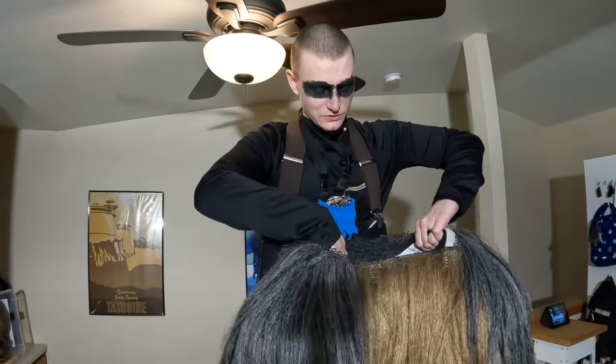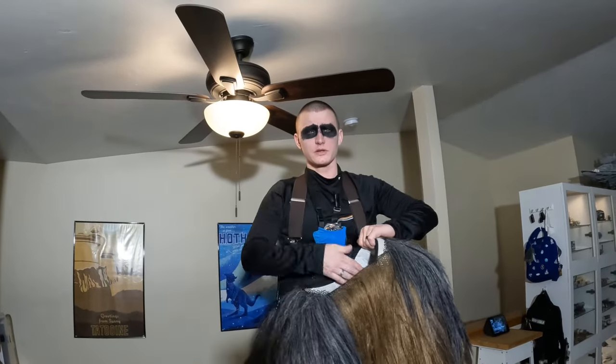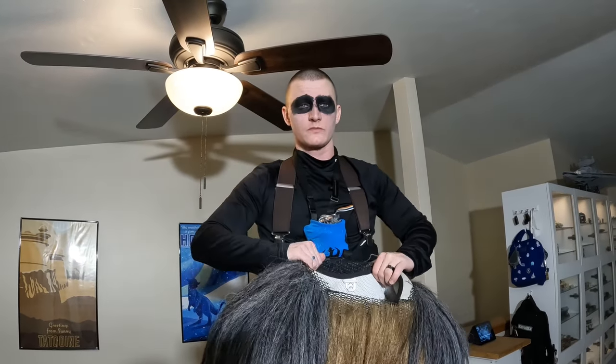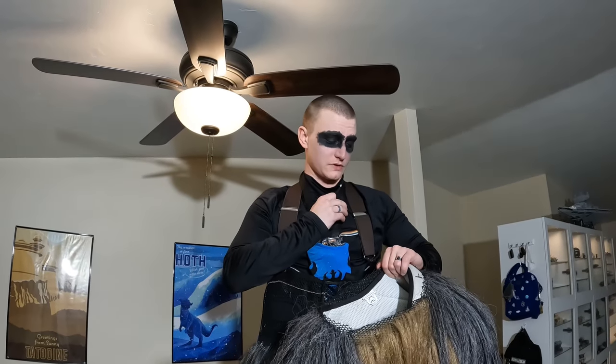Next goes the shirt over the top. I have to watch out for the fan because I like to put it on standing — I tried putting it on sitting and it didn't really work out that well. It's easier for me to put it on like this. My trusty mic is going to have to hold on because otherwise I will rip it off.